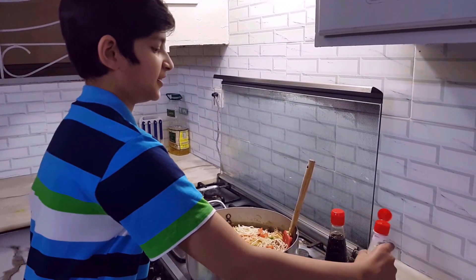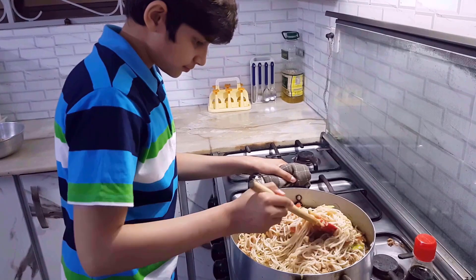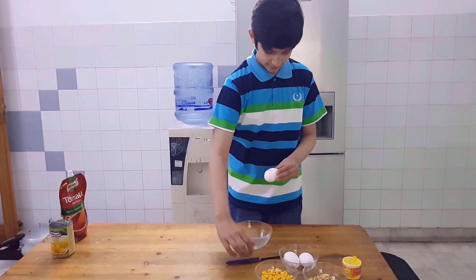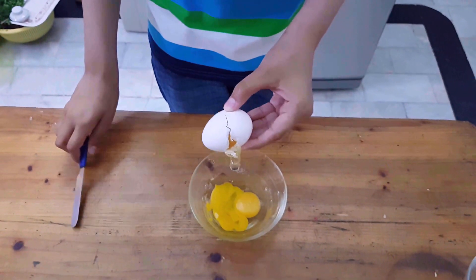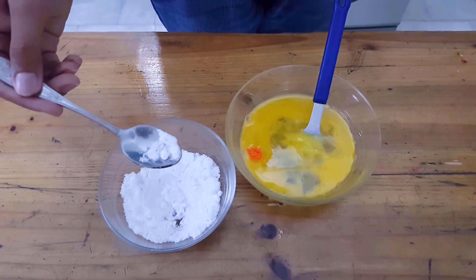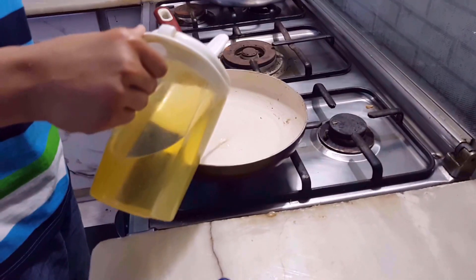Now let's mix in soy sauce. Now we can mix it well. We can add the orange food colour to it. Now we will add the salt. Now we can add one spoon of oil.